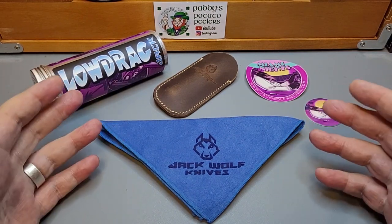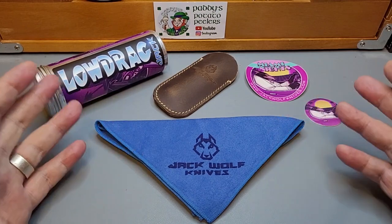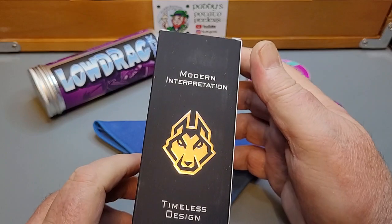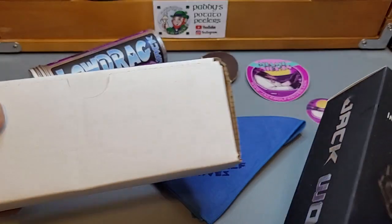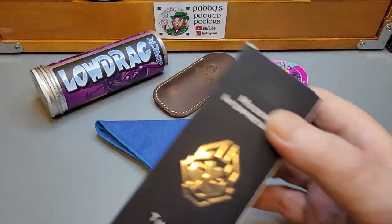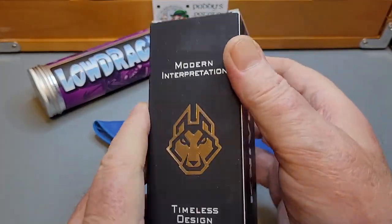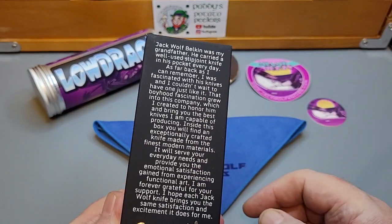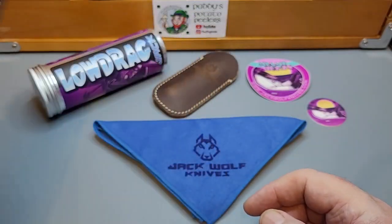Maybe you can spot it along the way, but this is what you get with the knife. It comes in a hardened case — black or white box — then you get Jack Wolf's beautiful embossed box with the story about Ben's grandfather, who the company is named after: Jack Wolf.